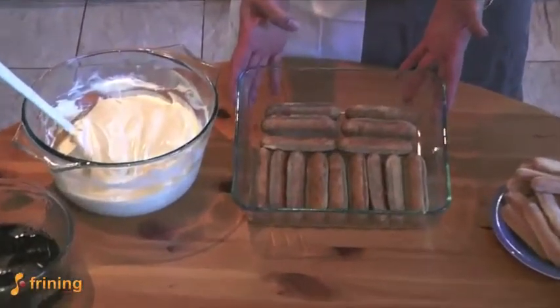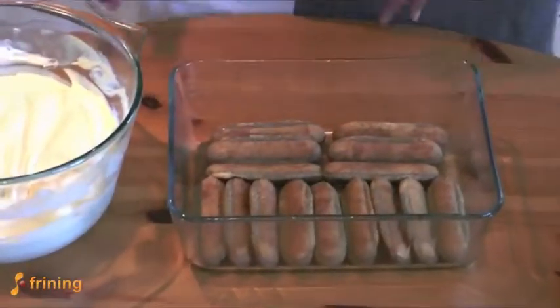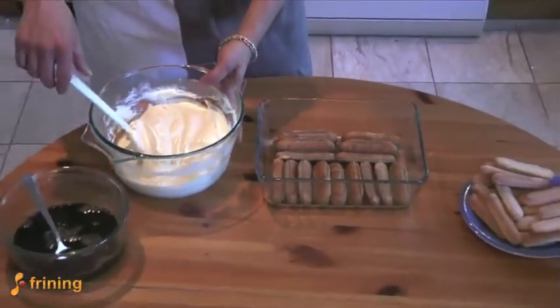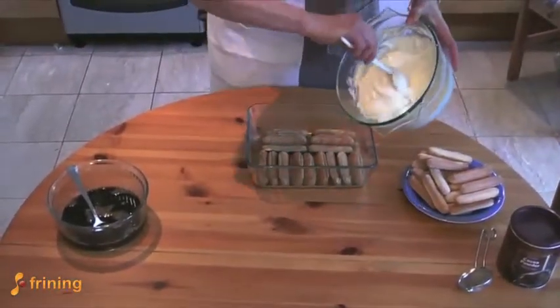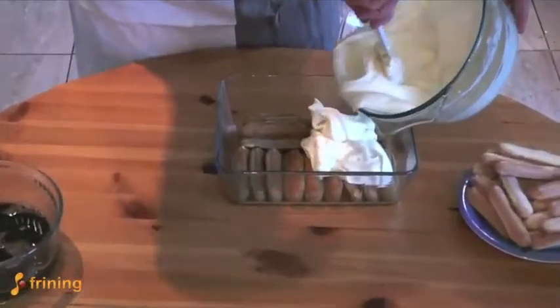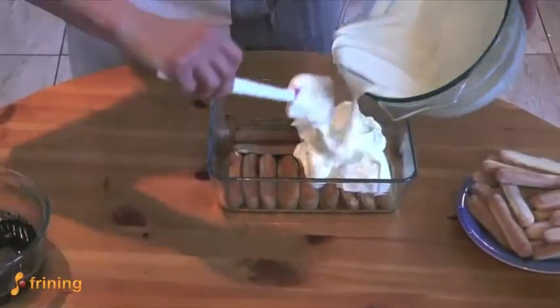Our boudoir biscuits have absorbed all the coffee and we're now going to begin our layering. The first thing we're going to do is add the first layer of our tiramisu cream — you want to get half of the quantity into the dish.